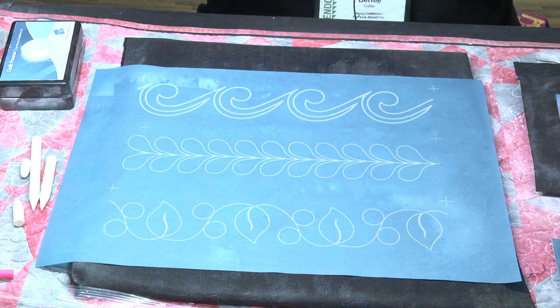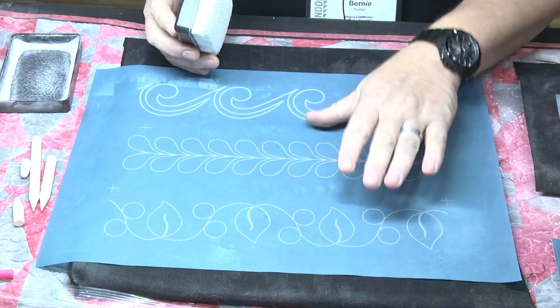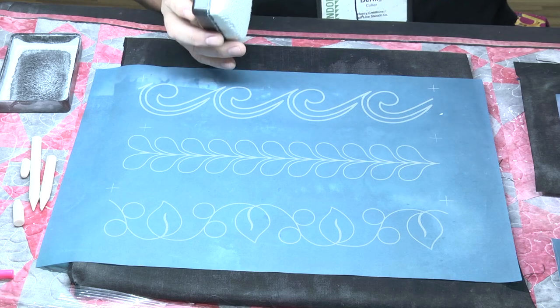This afternoon we're going to talk a little bit about our stencils. Now our stencils are a little bit different from your traditional stencil, in that it doesn't have a backing. It's got a fine screen, a fine mesh, and what that does is it allows your powder to transfer right from your pounce pad, right through that stencil onto your fabric, and it gives you a really nice fine line.